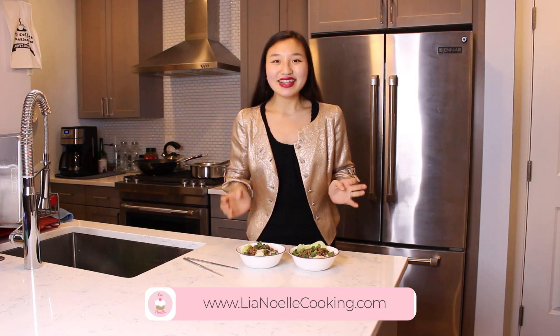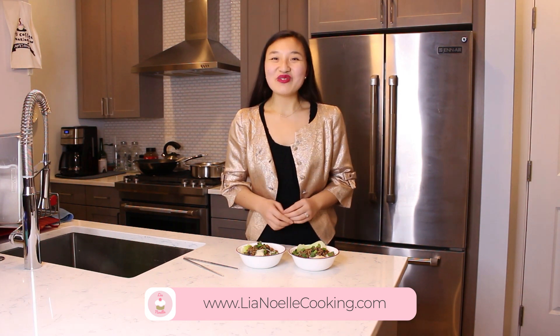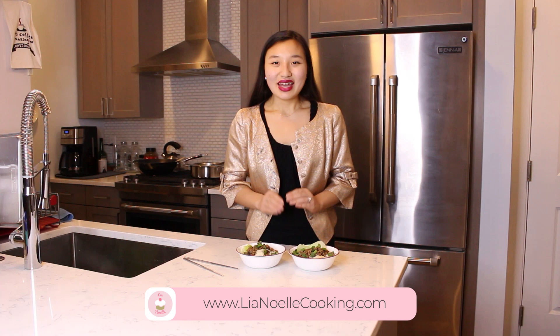I hope you all have a very healthy and happy Chinese New Year and enjoy some dandan noodles. Now what we're going to do is take our chopsticks and mix everything together. If you're interested in my recipe for dandan noodles, you can click the link in the description box below to visit my website leahnoelcooking.com. There you'll find all my recipes written out, photos, videos, and more. If you like this video, please be sure to give it a big thumbs up and hit that subscribe button for more delicious recipes.